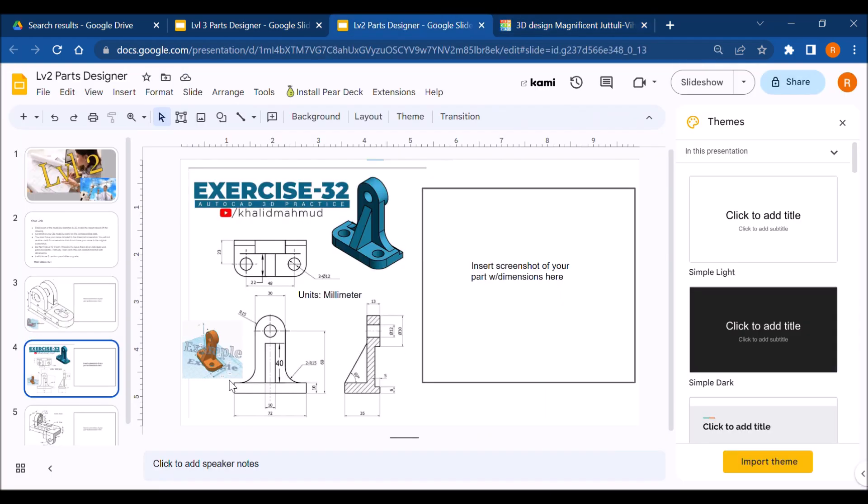Next we're going to fillet these corners. The radius of that fillet isn't directly given, but we can figure it out. With fillets, the distance between the middle of the round portion and the center point is the same as its height on the y-axis from that point to the base. The thickness is 35, so 35 minus 23 gives us 12 — therefore the radius of the fillet has to be 12.